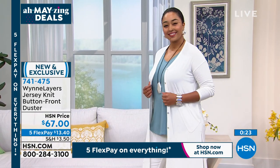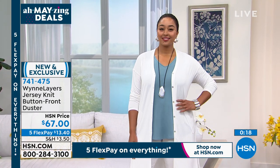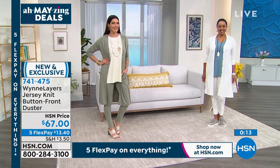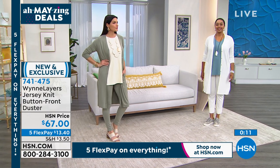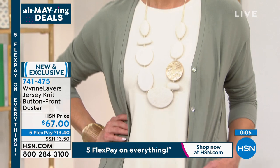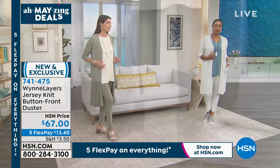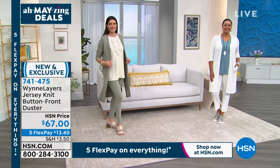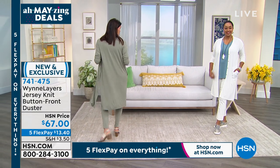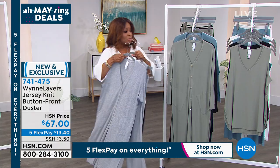If you'd like to have the duster — brand new, very popular — especially in the heather gray, sea blue, and canvas. Those three colors are very limited — only a little over 100 pieces in each. Angie is wearing it in the sage; she's normally a size 6 or 8 and wearing the small. She's paired it back to the cream tones in the show.